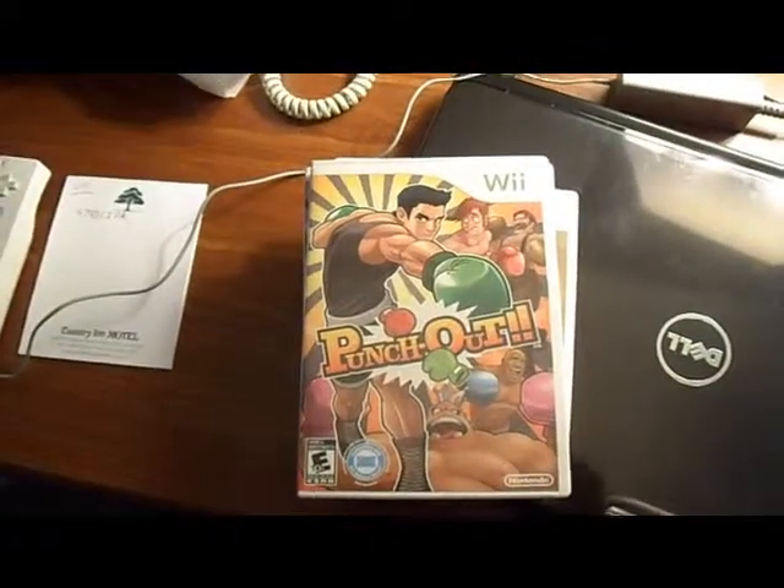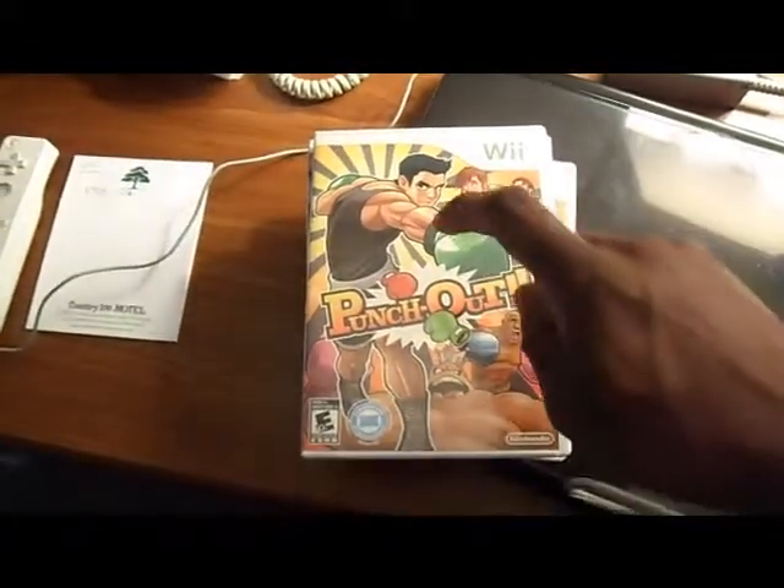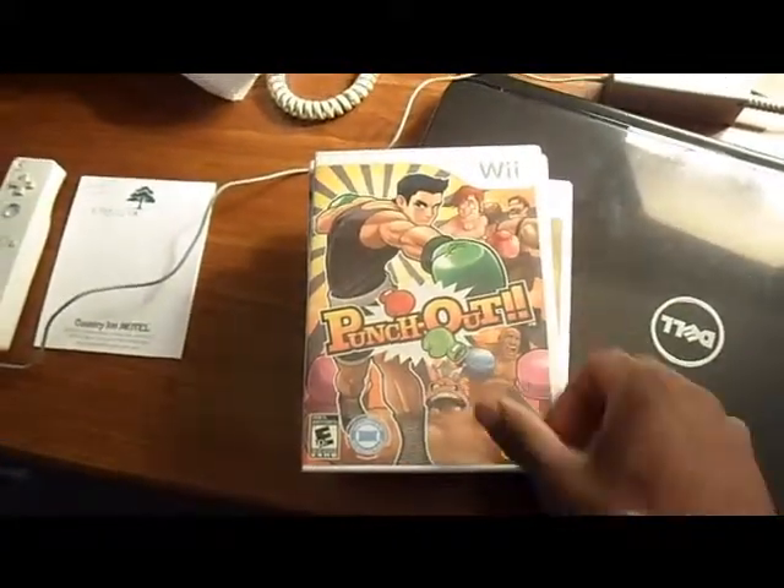Super Smash Bros. was the main draw. When all your friends come over and you're all Nintendo fans, you have to play Super Smash Bros. I have a lot of Melee memories, a lot of Brawl memories, and hopefully the next Smash Bros. will bring even more — when all my friends get together and play some video games. We just love playing video games. I know Nintendo's all about the sequels and franchises, but this game needs a sequel. Love this game.